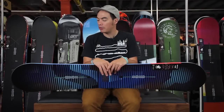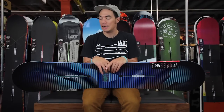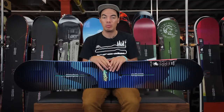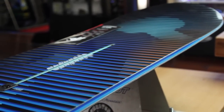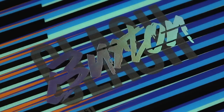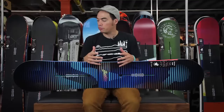What's up? Benson here, Ford Tactics Board Shop, and now you are looking at the 2014-2015 Burton Clash. It's a super fun, playful board, great for people just starting out, just learning. They're going to have a lot of fun on this board. We're going to look at some of the features, but head over to tactics.com because we've got all the tech specs and details on the site.